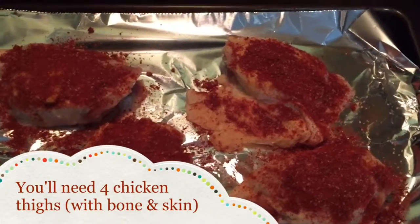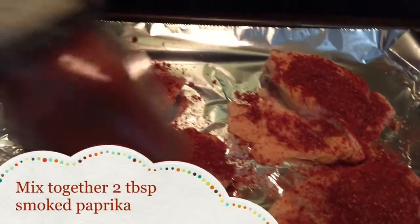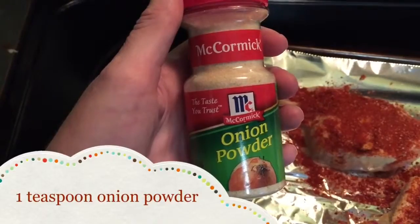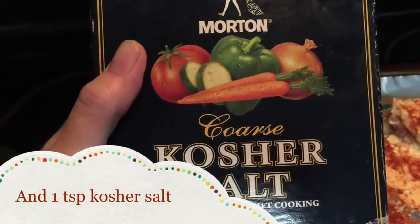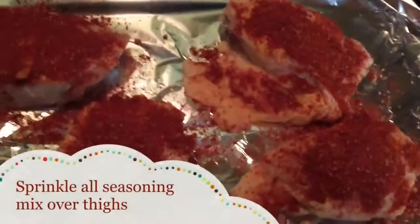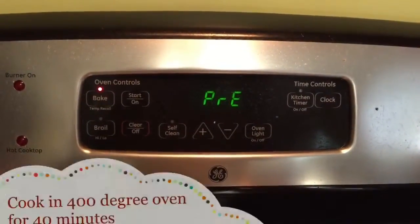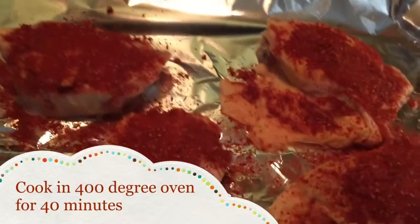Get four chicken thighs together and you'll take a little bowl and mix two tablespoons of smoked paprika, one teaspoon of onion powder, and a teaspoon of kosher salt. Mix that together and then liberally sprinkle it on the four chicken thighs. Put it in a preheated oven at 400 degrees and cook it for 40 minutes.